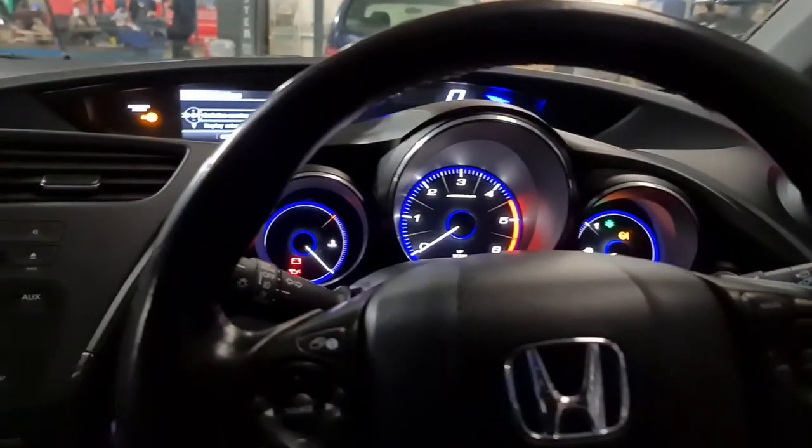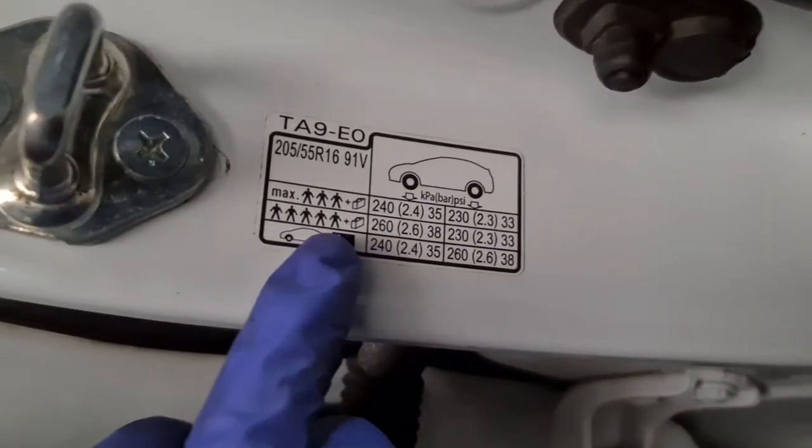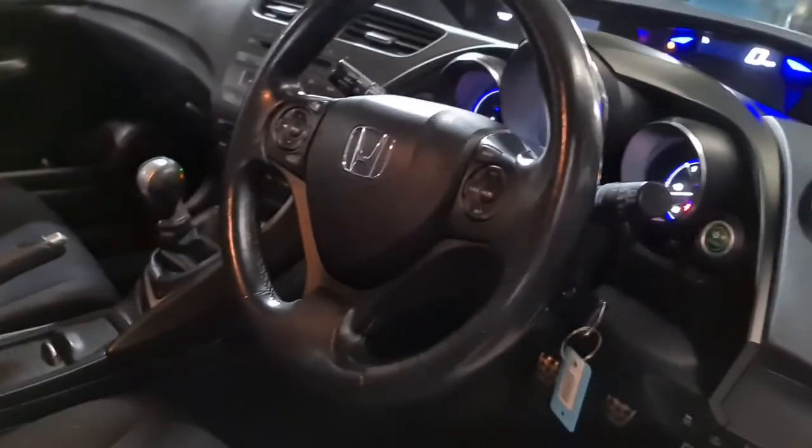That's all you gotta do on this particular model. If there is anything else you need to know, please do let us know and we'll try helping you out. Another thing — to see where the tire sizes are, it's just right on the pillar here. That's the tire size right there, that's the pressure front and rear. Anything else, let me know, we'll try helping you out. Thank you very much, goodbye.